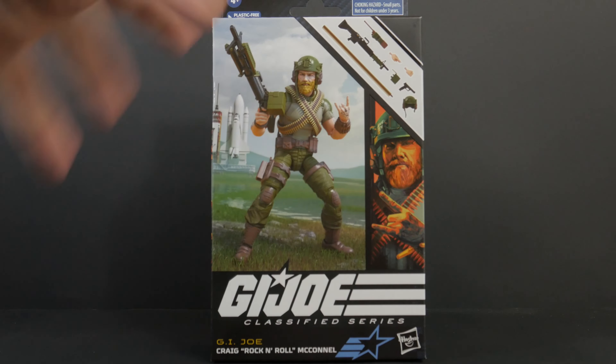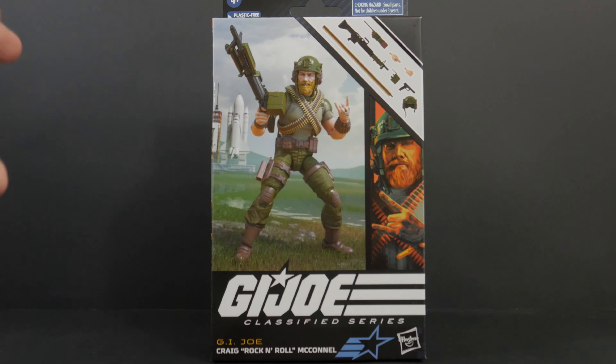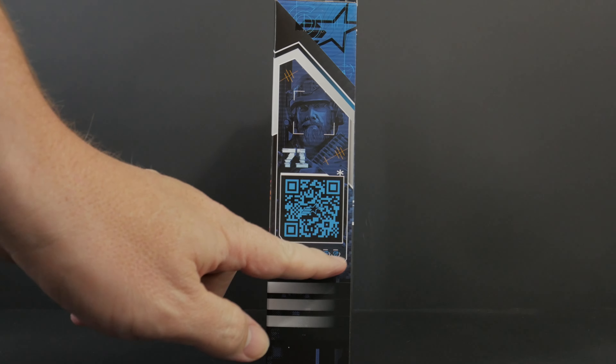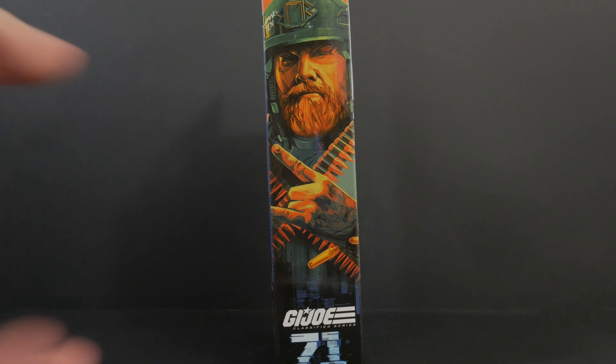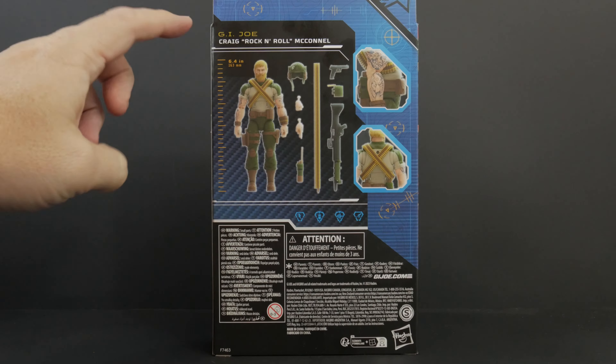This definitely shares a lot more design notes with the first version figure, but it does have some of the second version in there too with the color of the shirt. The side panel has a QR code and little tiny icons. On the other side is the same art as the front. It's number 71 in the series — they're really cranking them out.